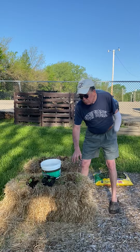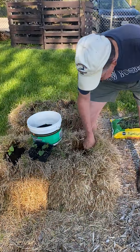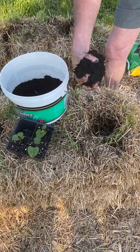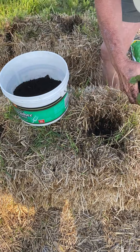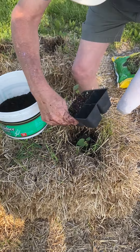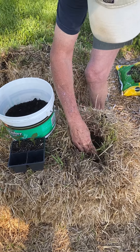What we're doing today is we're planting sweet potatoes, and basically what you do is poke a hole in the straw bale, put a little potting mix in, take your sweet potato plant and put it right down in there, put a little more potting mix around.